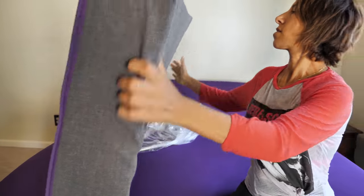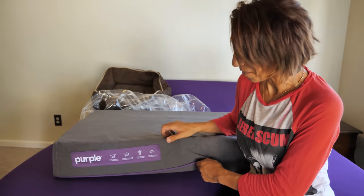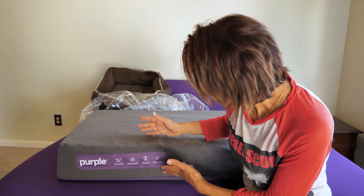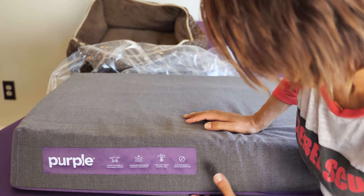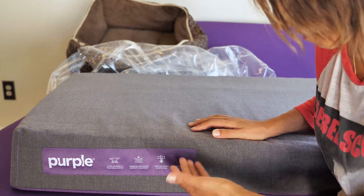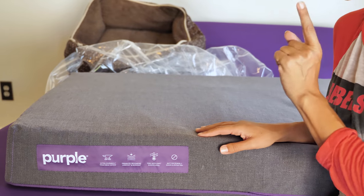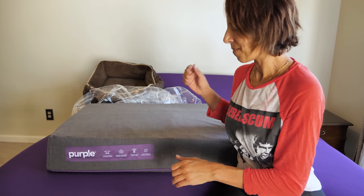Okay, this is the top and that's the bottom — it has a zipper, so we're going to unzip it. It's supposed to be clean and stay clean unlike traditional pet beds. It should stay cool; it's breathable material with a washable cover. I will be washing this cover and putting this pet bed to the test, just like I test my mattresses.